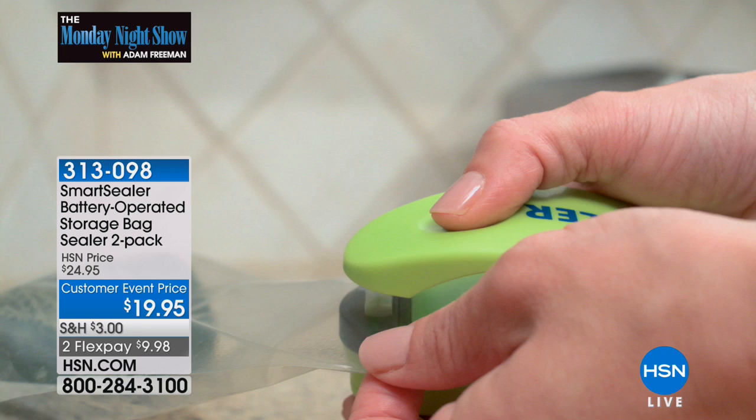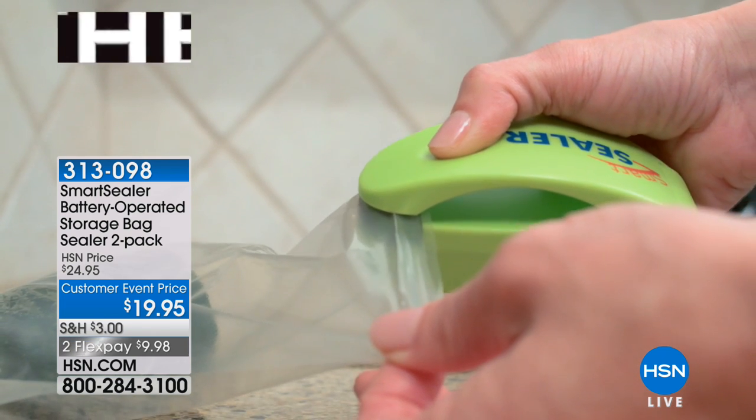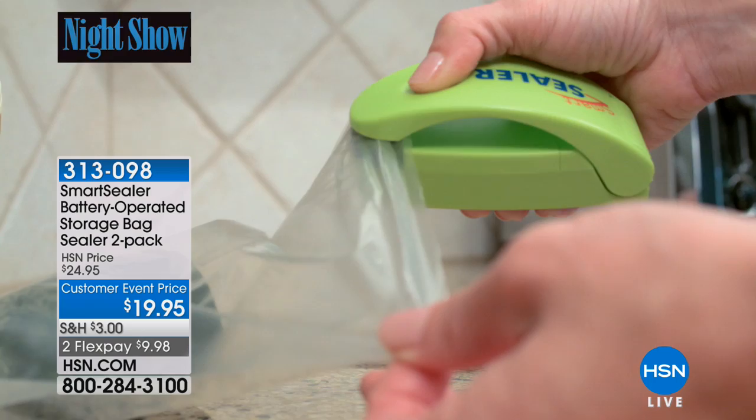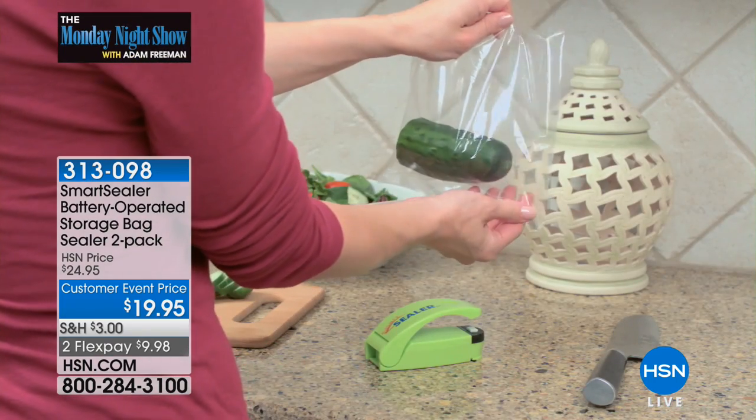We're launching a Canary Smart Camera at a price that you will not believe. And I'm not just saying shallow or hollow words — I mean you will not believe it. Mark Gill, do you know what the price of this Canary Smart Camera is? I do not. You will not.